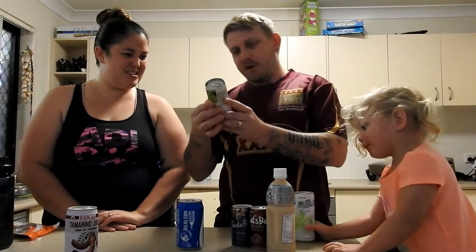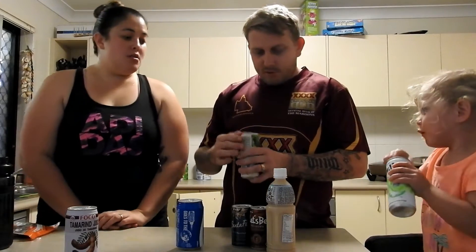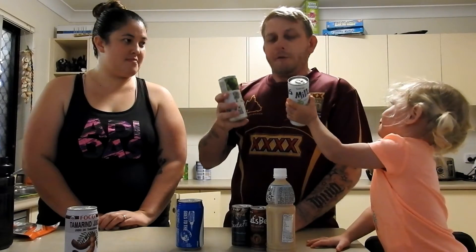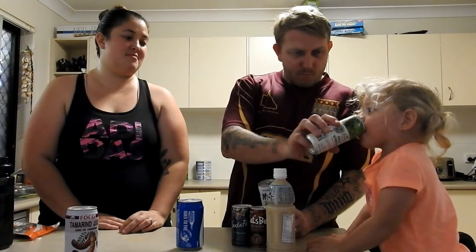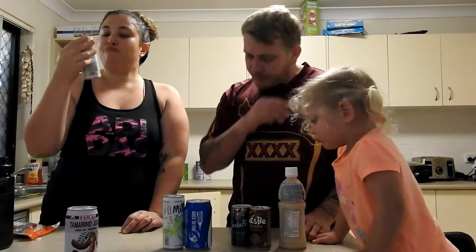This one has some English on it — fruit vinegar and green. So that should be a fruit vinegar drink. Probably not too bad. It actually tastes a bit like lemonade — like a grape sort of lemonade. Alright, so that's that one.